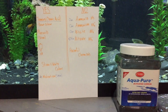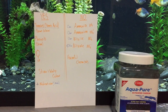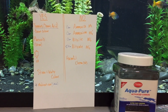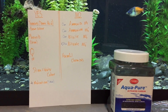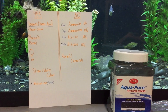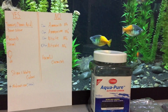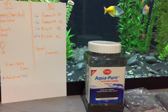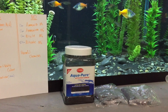In my opinion, all carbon really removes is things that humans perceive as harmful but aren't. Humans don't want stinky water, they don't want brown water, they want nice clear water — so that's why they add carbon. But I dare say that in relation to the fish, carbon doesn't really do anything to make their lives better. Controversy!